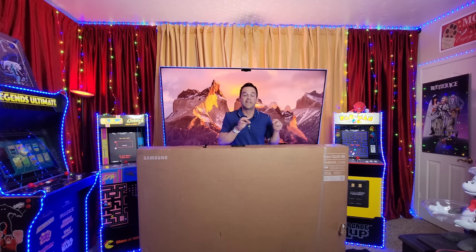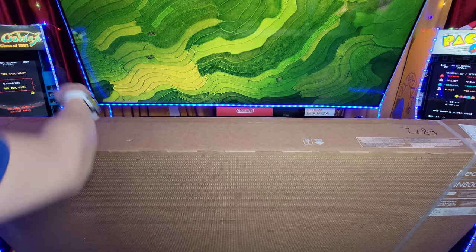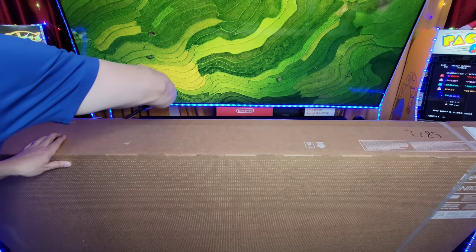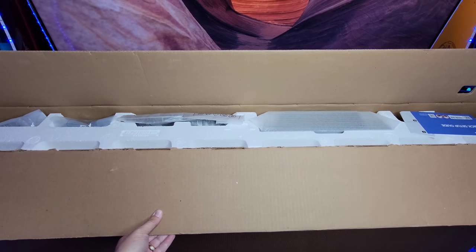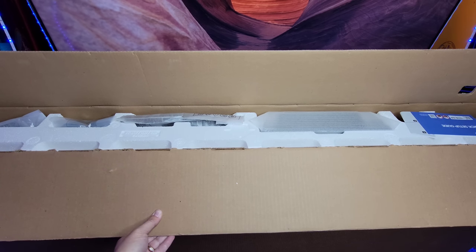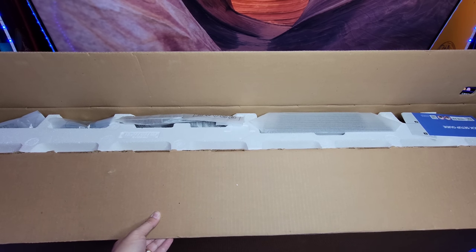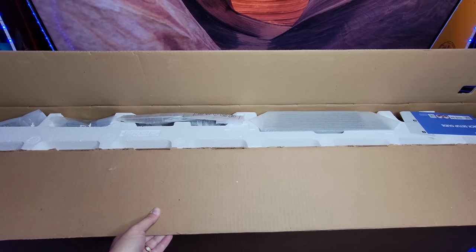We're going to go through the unboxing, setup, my picture settings, and gaming — I'm going to cover it all. It's going to take a couple of videos, so grab your unboxing knife and let's get started. First thing we're going to do is go ahead and cut the top straight across. Pro tip: check out the cool things you can do with the Samsung packaging — you can turn it into cat houses and other things to recycle. Pull out all your accessories, grab two people, and let's yank this box off.